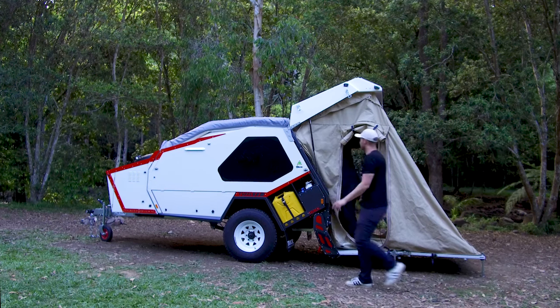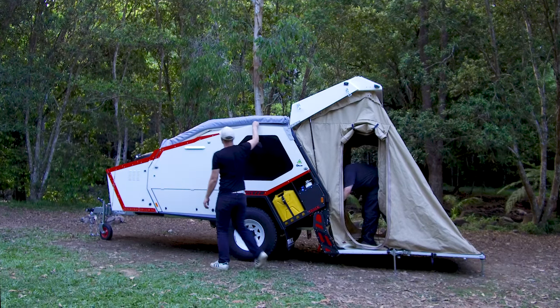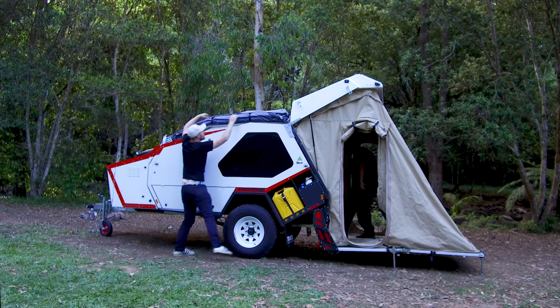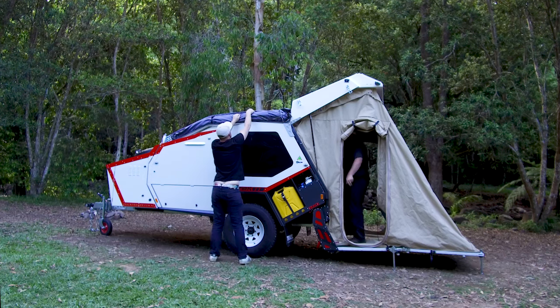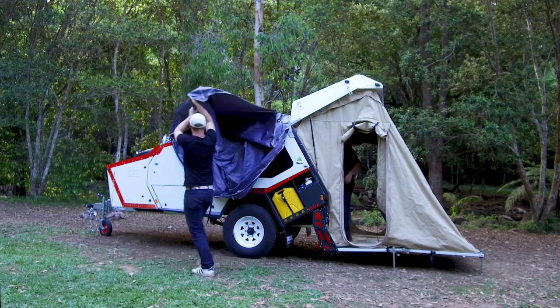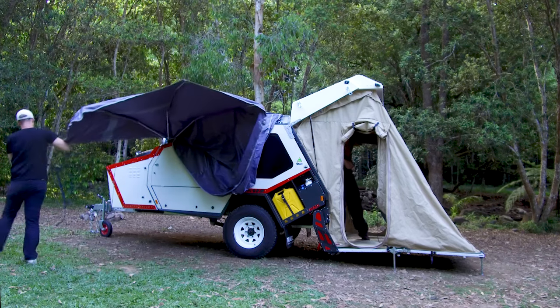Meanwhile the other person begins unzipping the quick cover awning. All you need to do is fold back that cover, undo the two clips on the side and roll the canvas awning out. You'll see the poles cascade forwards. There's one adjustable strap that attaches to the front.